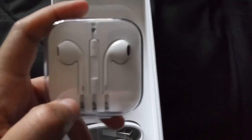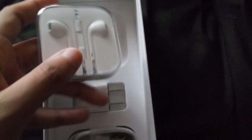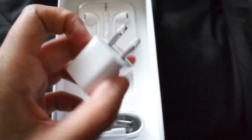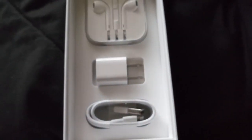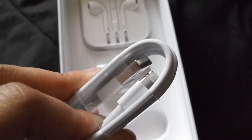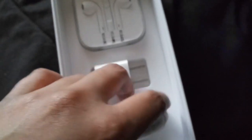Another good thing is you get headphones — I don't really prefer these headphones at all, so I will not be using those. You also get the charging brick. Of course, the iPhone does not support fast charge, so you get what you get. And of course the Lightning to USB Type-A cable.